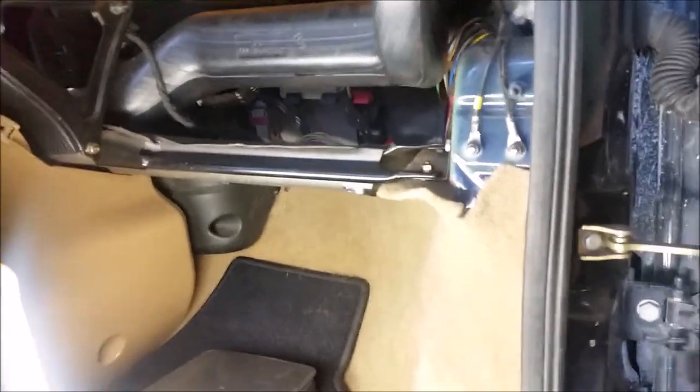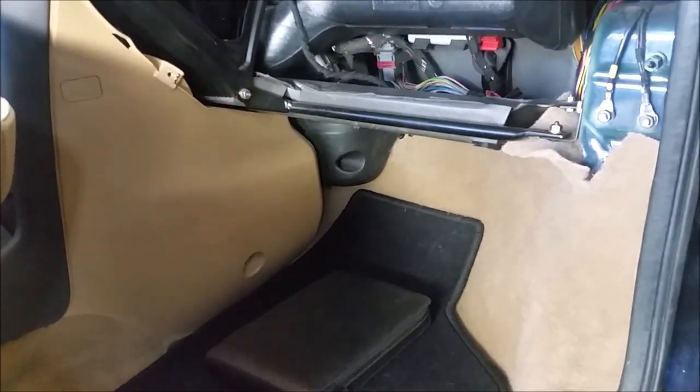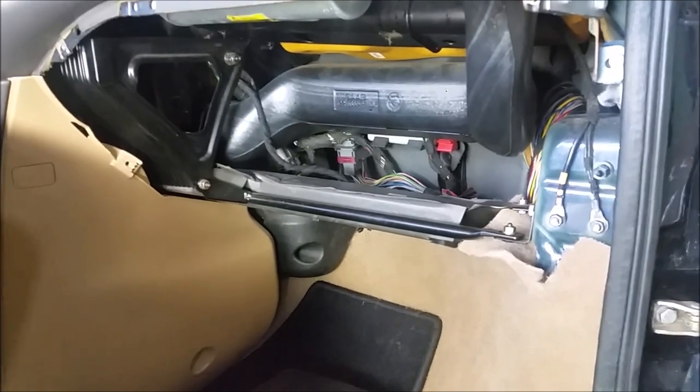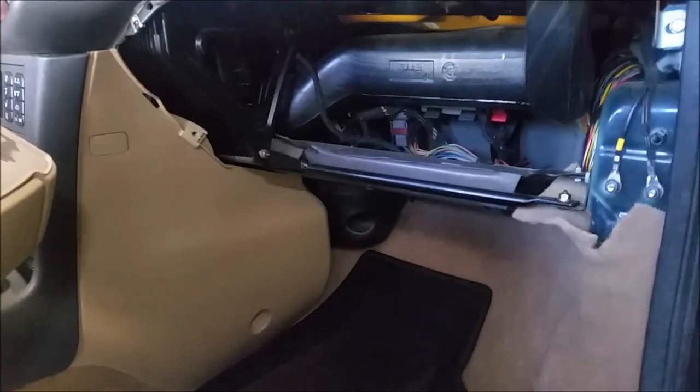The last thing we've got to do is put the glove box back in. It's got to go right back down in there — not going to be a big job. Then we'll put the sill on; the sill's back there. And we will be done. The glove box is the reverse of taking it out, and I showed you that a bit ago.